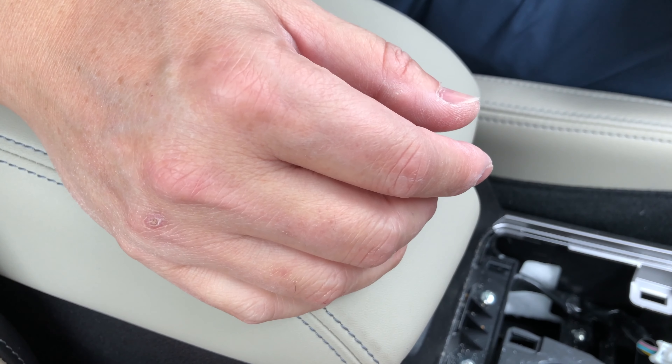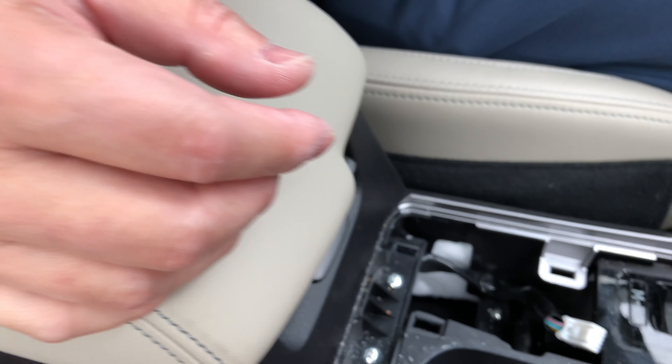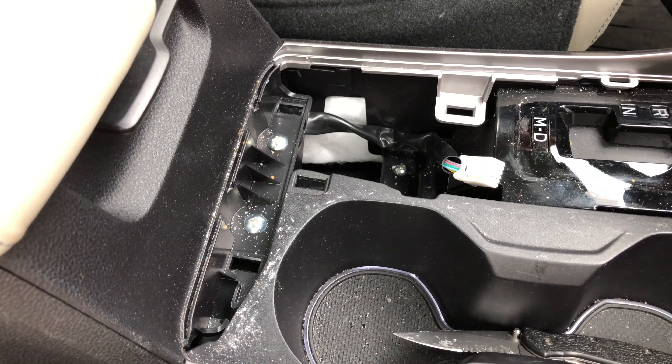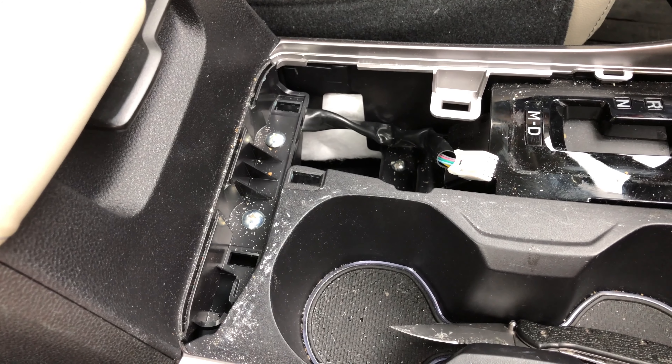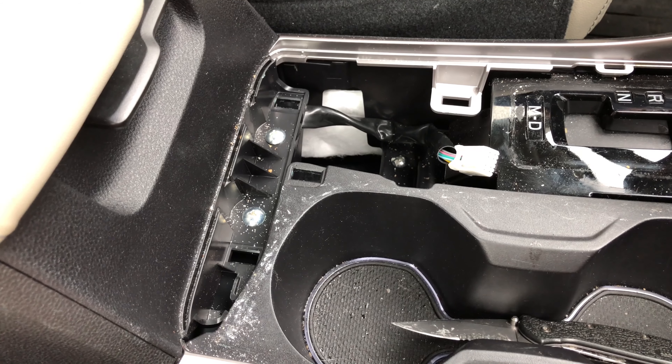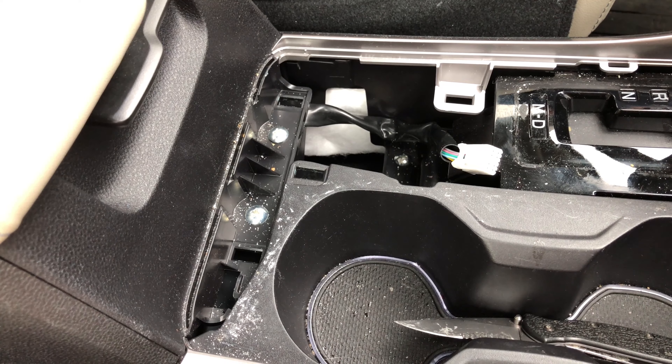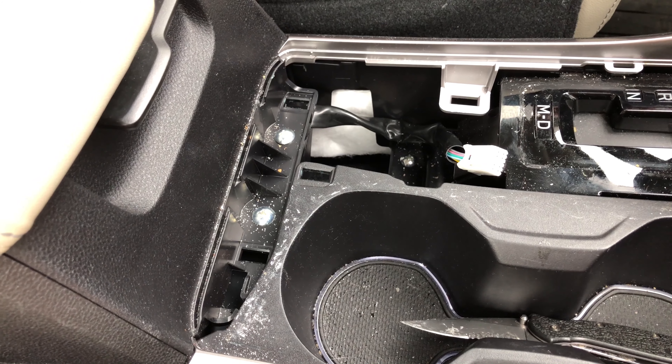One more thing: for this center console box, if you guys want to remove it, you undo these two screws right here, and then behind the console box on either side are two large bolts. You remove these two screws and undo those two bolts, and this complete box should come out. For me, I'm not gonna do that — I don't need to.